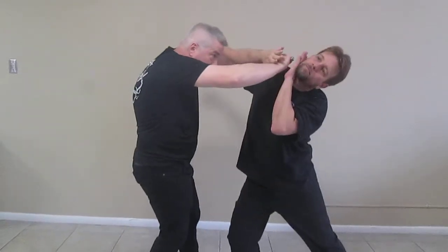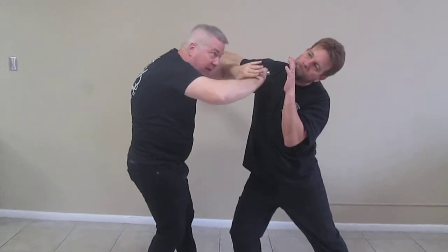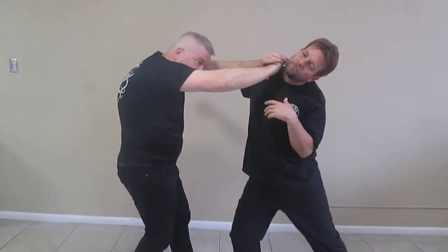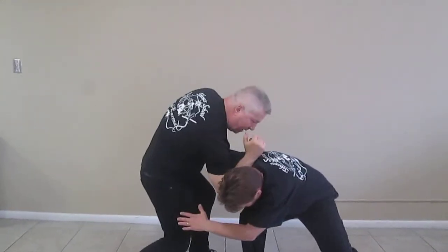I can also weaponize this technique. Suppose I have a mini flashlight. I'm here, first move — I'm going to throw this right into, and ideally for safety's sake, I'm going to go into the throat and chin with this, hand down. Suppose he now wants to tackle me.